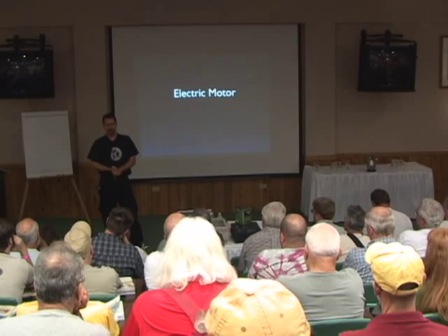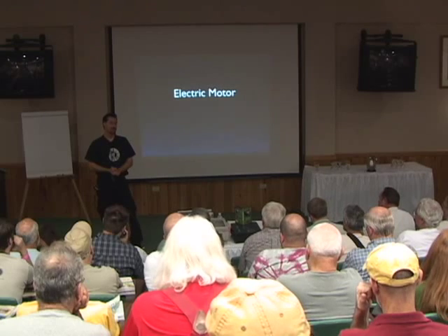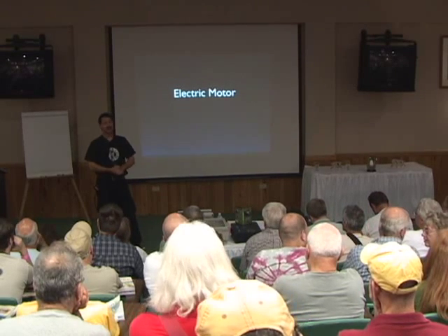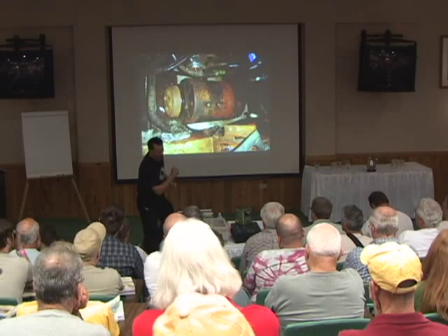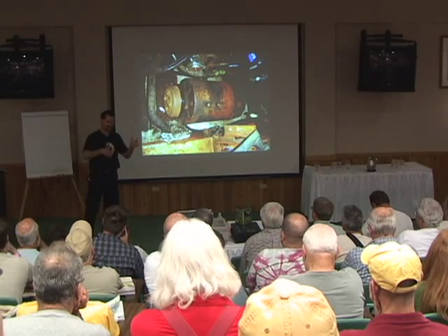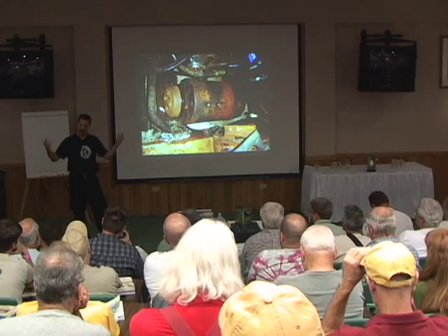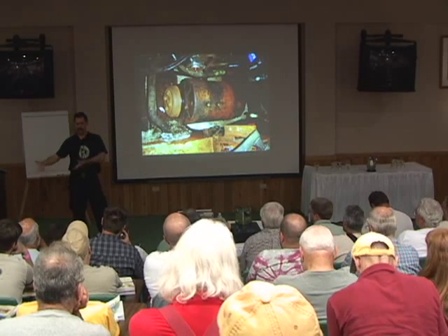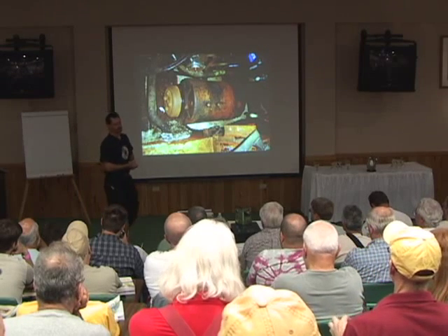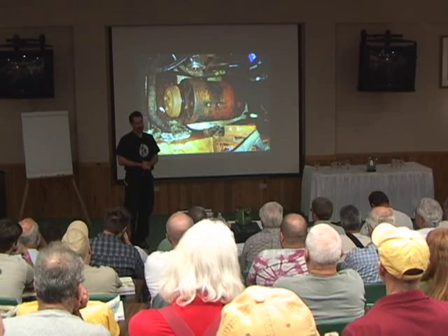Probably the number one electric vehicle we have in this country is the electric forklift — they're just working hard round-the-clock in warehouses around the country instead of out on the freeway. So I was at a rummage sale one day and the guy had a lot of equipment in his garage including half a forklift. He was going to use the hydraulics to make a car lift so he could pull his car in, lift it up, change the oil, and work on the exhaust system — things I don't have to do anymore.